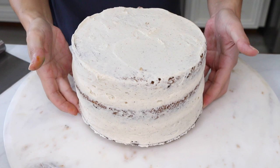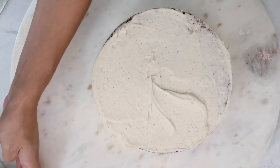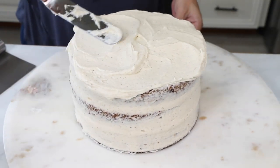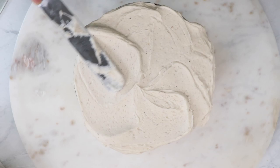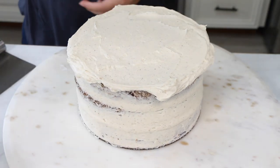Our cake has been chilling for about 20 minutes, so it's going to hold in all of those crumbs. Now we can go ahead and put on our final coat. I'm going to leave this cake kind of rustic, but first I'm going to put a nice layer of buttercream on, make it nice and straight, and then put the rustic texture on so that the cake looks straight.